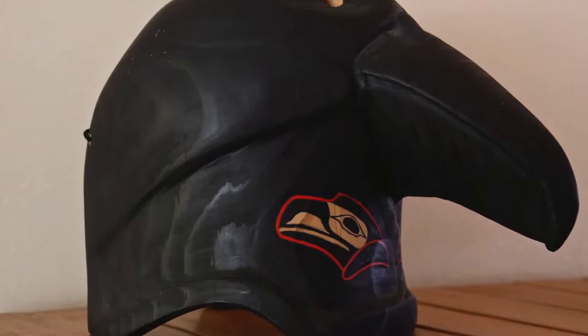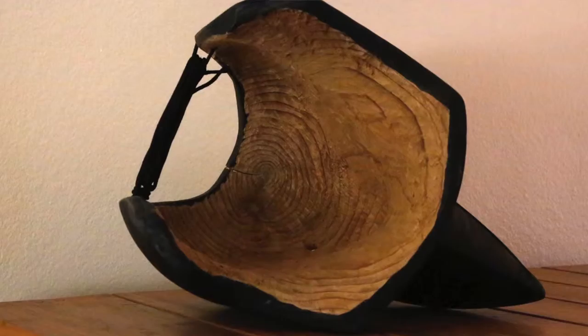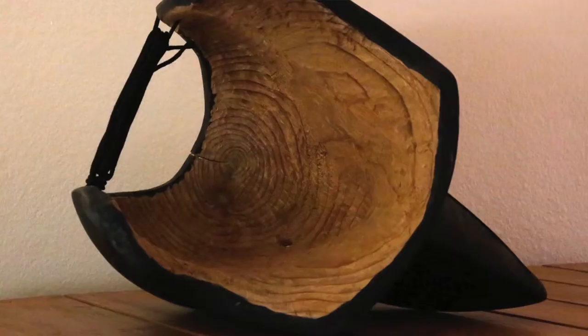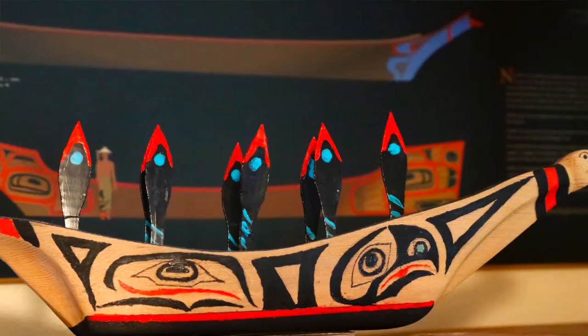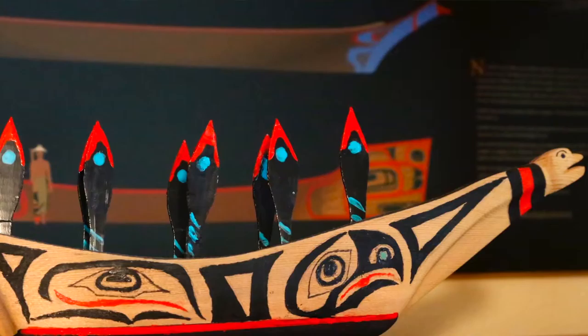The Tlingit battle helmet was the most challenging because it's a representation of a raven. Finding wood that size — that big a piece — was a bit of a challenge. And just by nature, the features on it and the hollowing out was a bit of a challenge. When the tribes came to Olympia the summer before last in their huge canoe journey, where every tribe on the north coast canoed to this huge celebration and gathering in Olympia, I got inspired to finish the canoe for Jane.